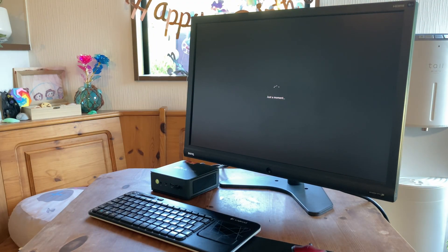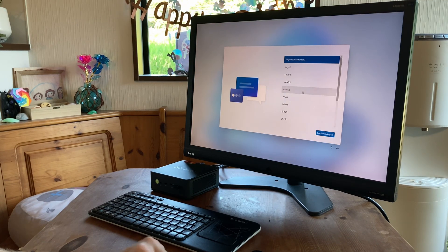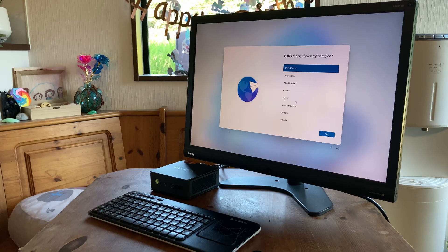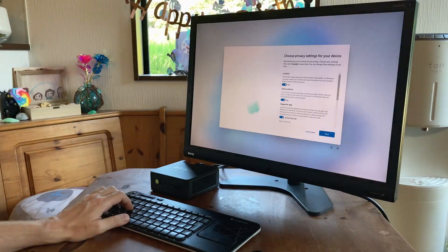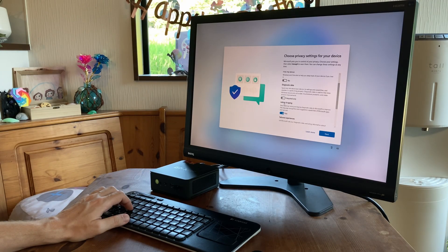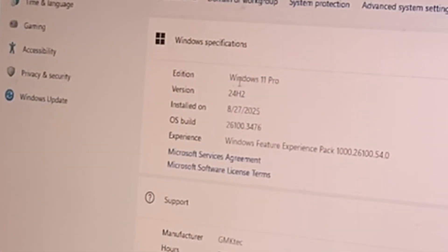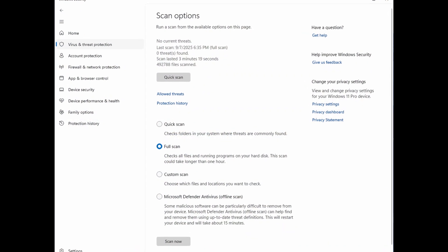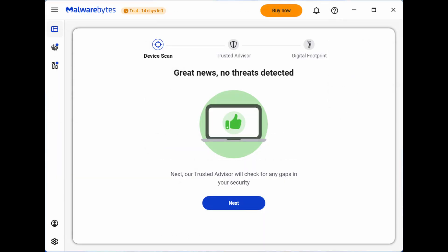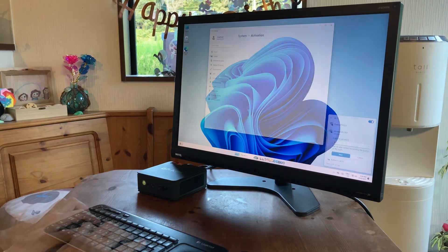On first boot, it loads up the Windows setup screen. The process is very simple and only takes a few minutes — select your language, region, and keyboard settings, then type in your username. After opting out of data sharing and waiting a couple of minutes, you're in. This one has Windows 11 Pro, updated to 24H2. We're happy to report that full scans in Windows Defender, Malwarebytes, and AVG give the all clear. After connecting to Wi-Fi, Windows is automatically activated.